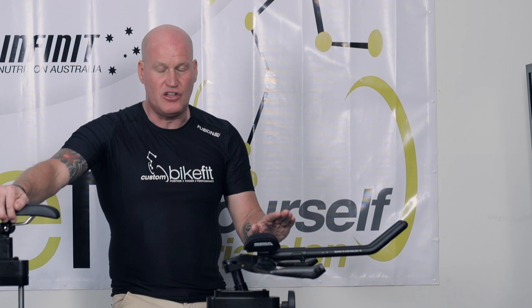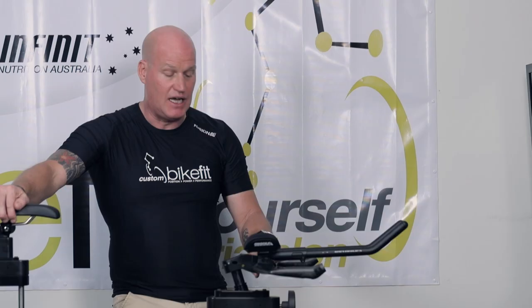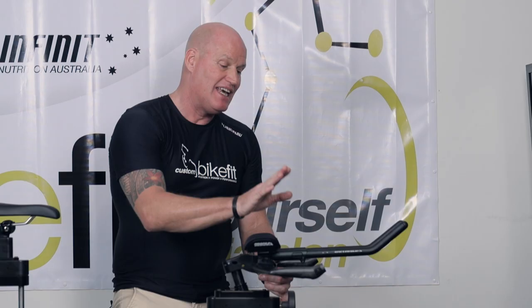This is the new Area Evo aero bar — an upgrade on the current Area bar carbon base bar. We have a bracket here with six holes, and the ergo pad or ergo armrest comes standard with the